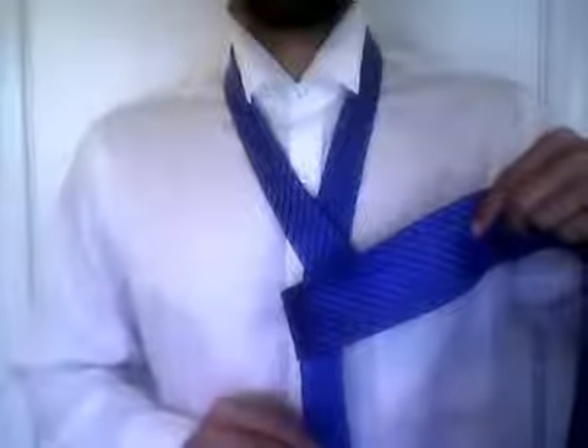Once you do this, take the wide end of the tie and wrap it around the narrow end so that the wide end ends up in the front. Notice how the wide end is in the front covering the narrow end.